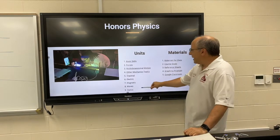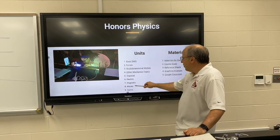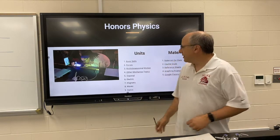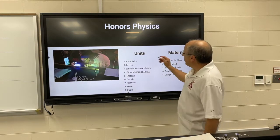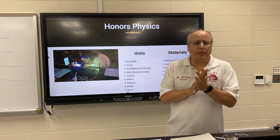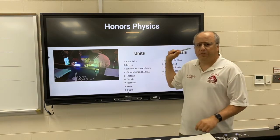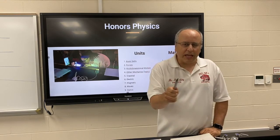We'll be learning about optics, as you can see Sarita and Drew doing there. We'll be learning about waves, magnetism, electricity — all kinds of really cool practical things. We'll be learning about thermophysics. We're going to start the year out though with just some basic skills. I have to warn you, the first couple of things will be kind of boring because they're kind of review, but they're also very, very important. Basic skills — stay focused.